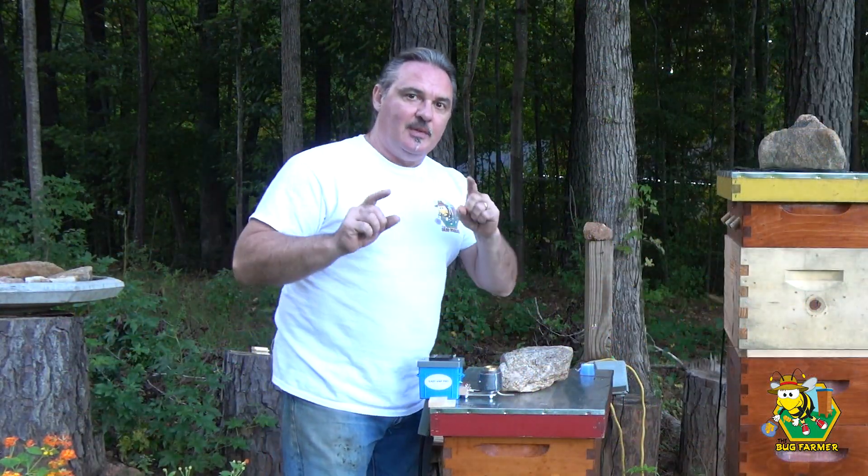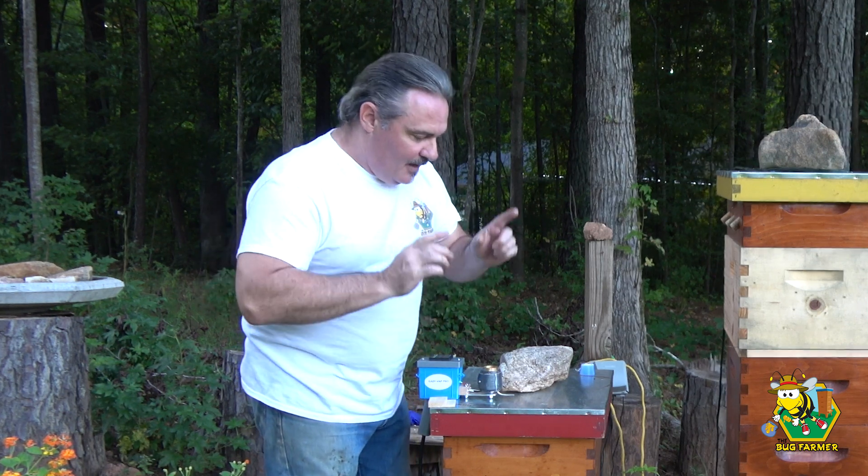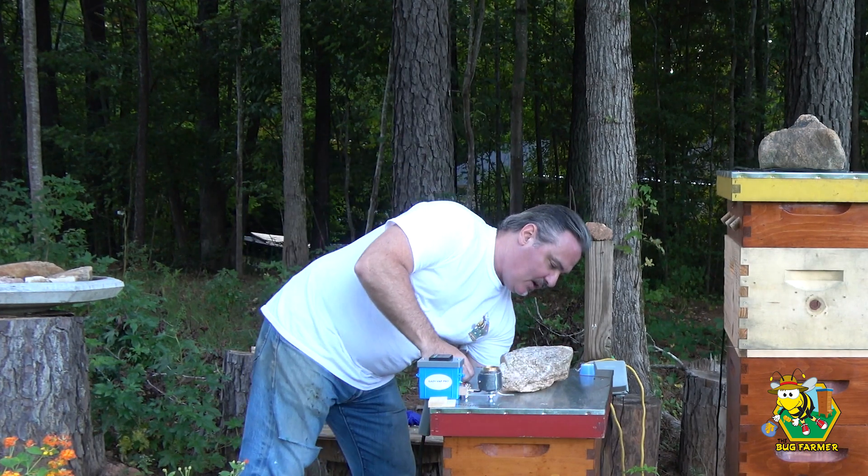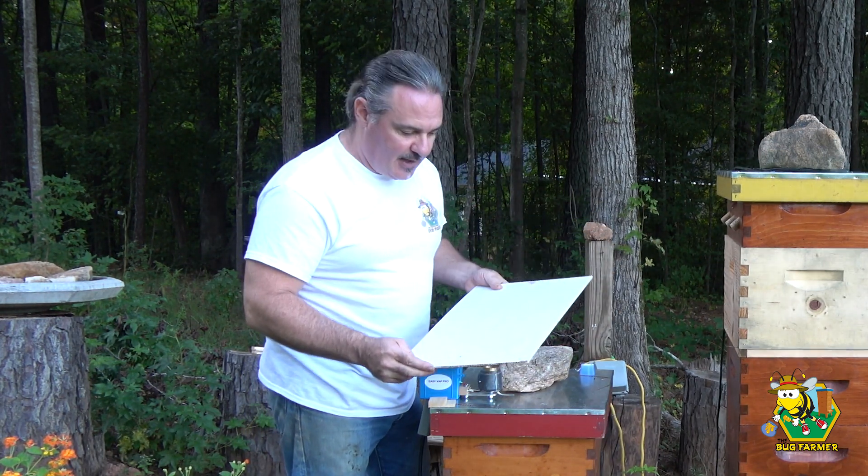Welcome back to the channel. In today's video, we are going to be treating for varroa mites. Last year I didn't treat for mites, but this year I noticed a few mites on my bottom board when I was doing my inspection the other day.